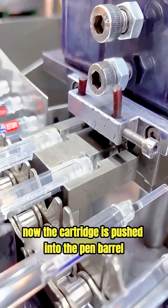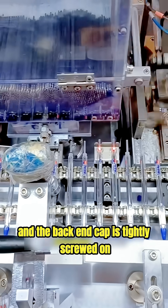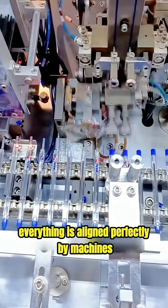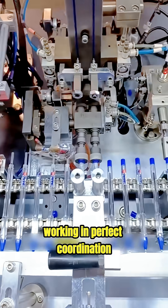The cartridge is pushed into the pen barrel and the back end cap is tightly screwed on. Everything is aligned perfectly by machines working in perfect coordination.